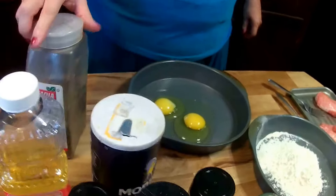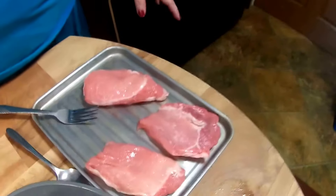Black pepper, salt, and parsley. I've cleaned and prepared the pork chops earlier today.